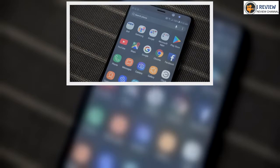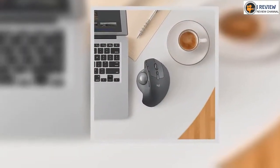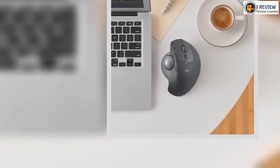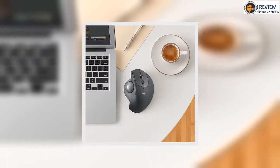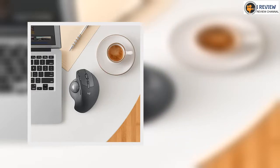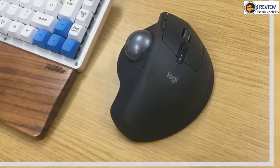Of course, trackball mice are nothing new, having actually existed for longer than the more standard mouse, but they've remained a more niche device in recent years. Logitech has remained the most prominent seller of trackballs, putting out the Logitech M570 trackball back in 2010, and prior to that the ambidextrous Trackman Marble in 2008.